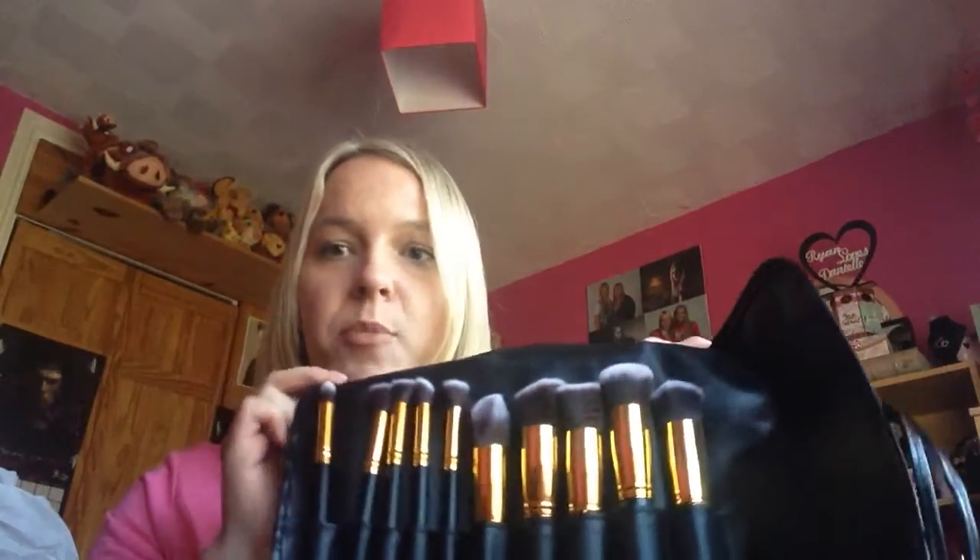Hey guys, it's Danielle. Today I'm coming to you with a review on some brushes. These are by Bowbell Beauty UK. I actually won these in a giveaway. They come in this case, and if you open it up the right way, the brushes are like this — this bit protects them — and you open them up and here are the 10 brushes.